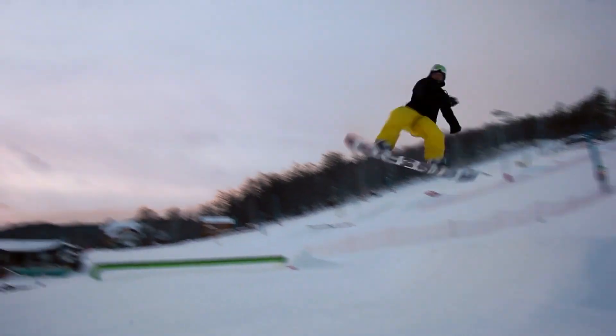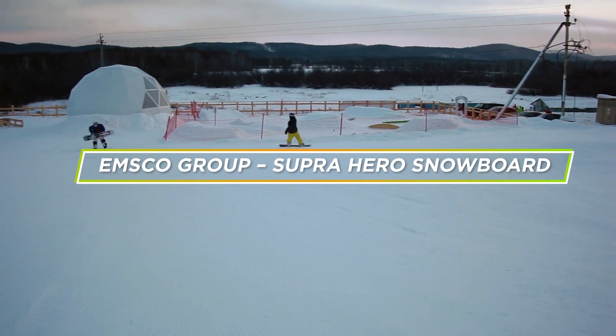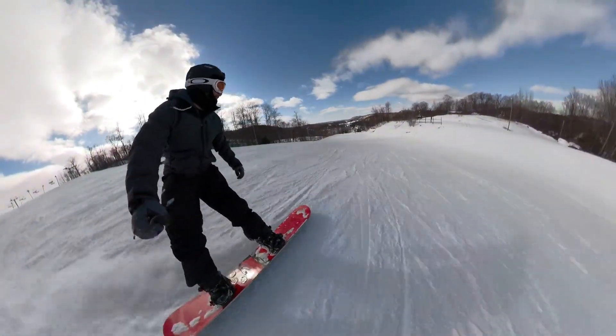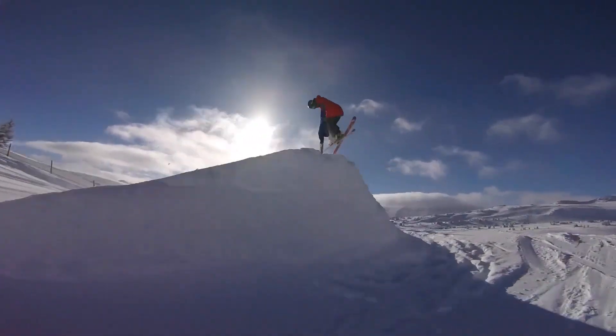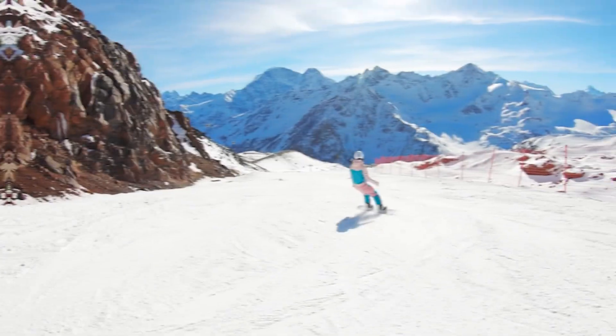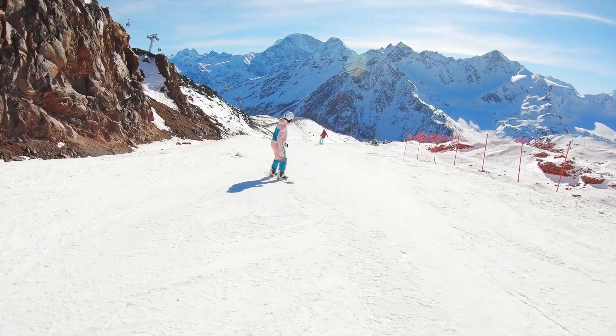Welcome to today's video review, where we'll be taking a closer look at the EMSCO Group Suprahero Snowboard. Its durable base, adjustable bindings, and attractive design make it a popular choice among snowboarders. If you are looking for a budget-friendly snowboard that performs well on the slopes, this may be the board for you. So, sit back, relax, and let's get started.